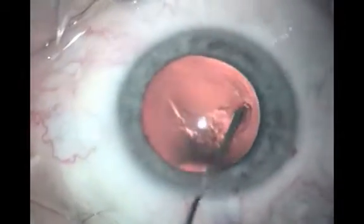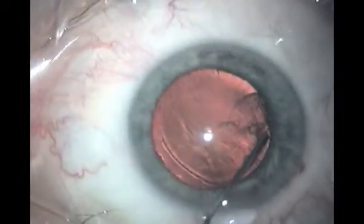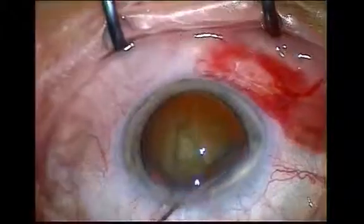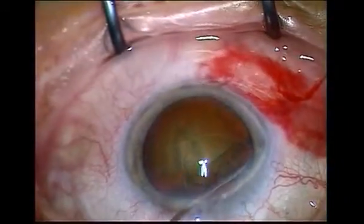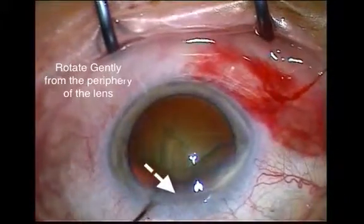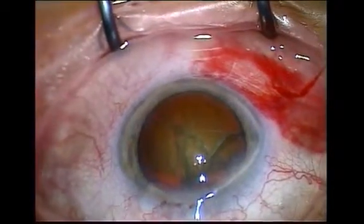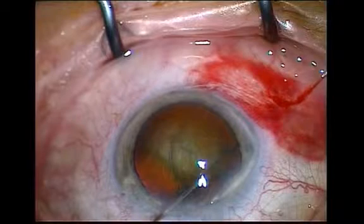When hydrodissection is complete, mild downward pressure on the lens will decompress the capsular bag and avoid subluxing the lens into the anterior chamber. Finally, by rotating the nucleus, one can be sure that the lens is mobilised prior to commencing phacoemulsification.